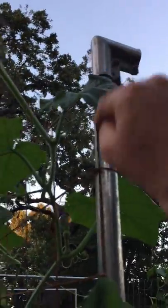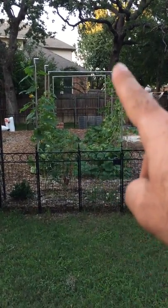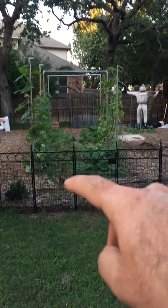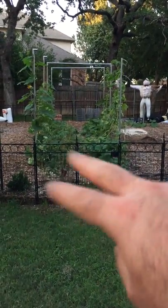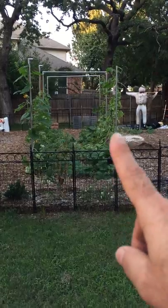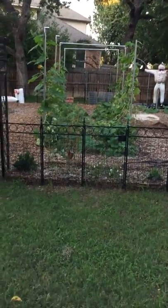The butternut squash is already past eight feet and hanging in the air. The goal is to be able to walk in the middle and just have a corridor of butternut squash, so my wife can walk through with some scissors and harvest without bending over. When this is all done, I'll plant some vining tomatoes and have them go up the same way so she can harvest the same way.